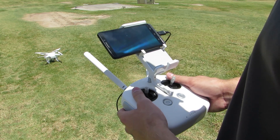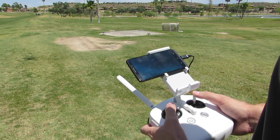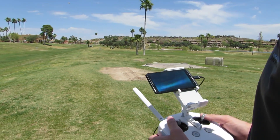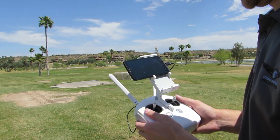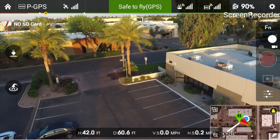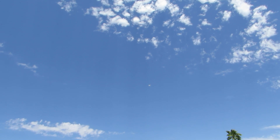Now we're going to demonstrate the go home feature of the Phantom 3. The home point is automatically set after compass calibration, right when you unlock your motors, as long as you have enough satellites — we had 17 when we took off. There are two ways to trigger go home: a button on the remote control, and a button in the app. Both show an 'H' with a downward-pointing arrow. Press and hold for about three to five seconds and the copter will initiate go home, rise to its predetermined altitude set in the application, and start coming home.